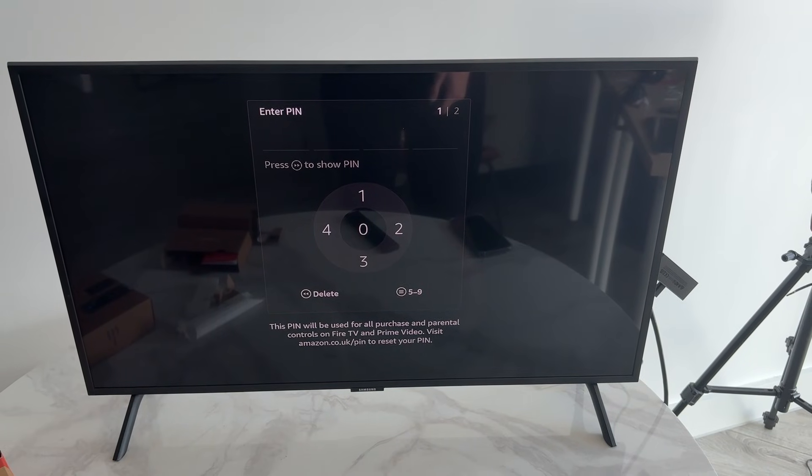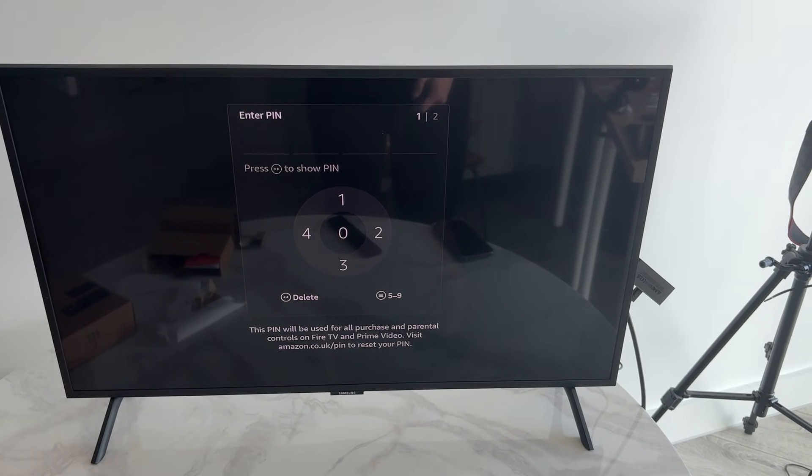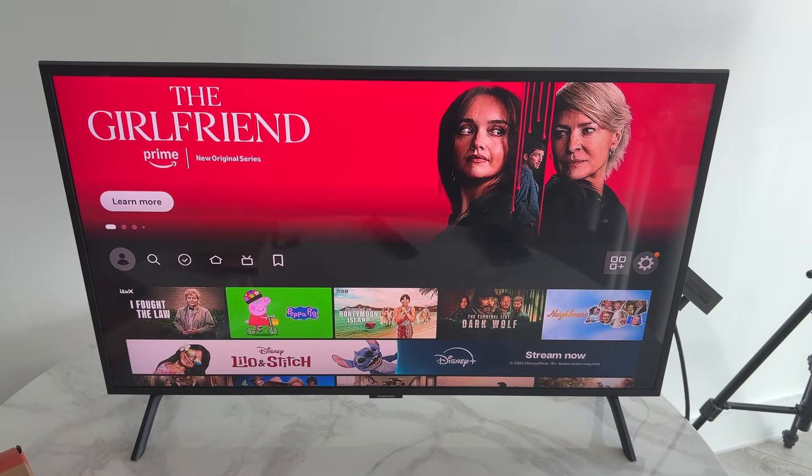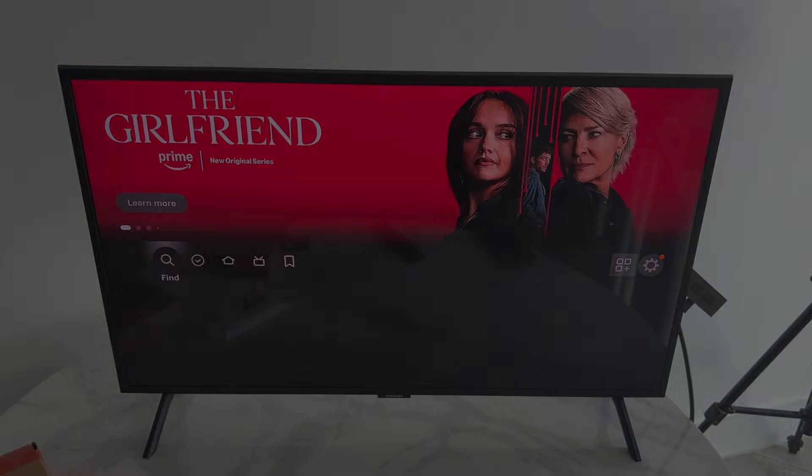Choose your screensaver and work through any remaining preferences. You can set a PIN and add multiple profiles if other people will be using it. That's it — setup is complete and you can start browsing and using your Fire TV Stick.